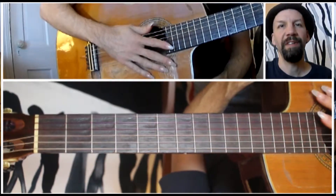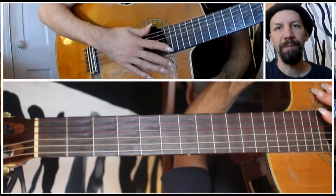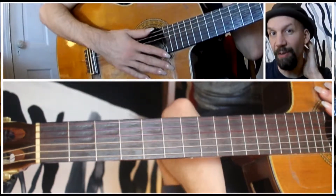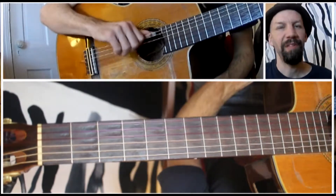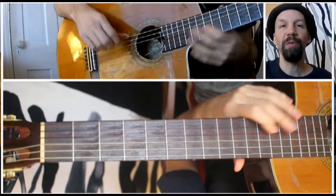Hello and welcome to episode 165 of The Daily Shed. Today I'm going to be showing you an A major scale, played ascending and descending, going up and down in ninths. That means you're starting at one and going up a nine, and going up the whole scale in that way.